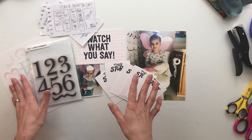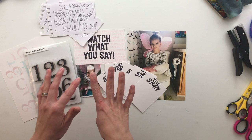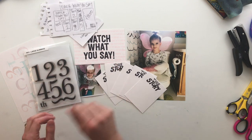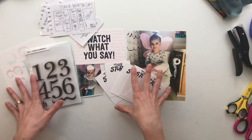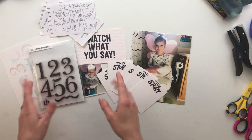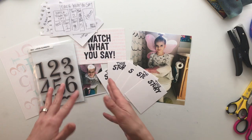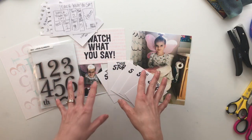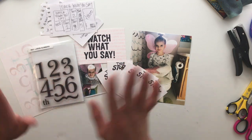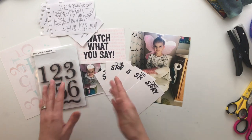So today is day three of stamp week. The reason I'm confused about that is because I'm doing some of these videos a little out of order from the prompts or the themes that Allie has picked — it's just because of how I wanted to use the stamps themselves. Anyway, today is day three of stamp week and the theme for today is numbers.